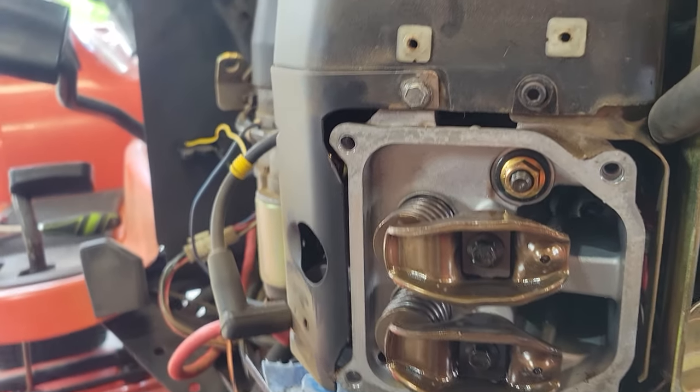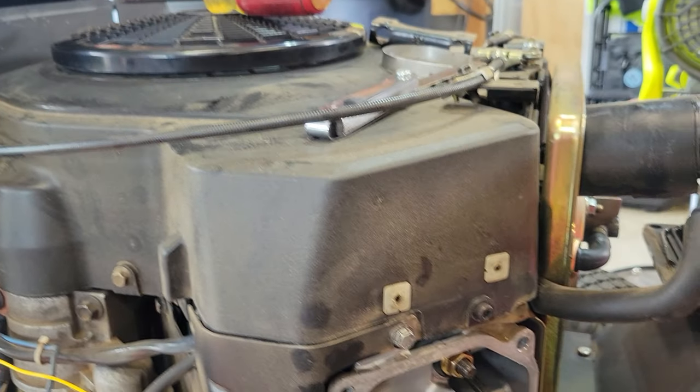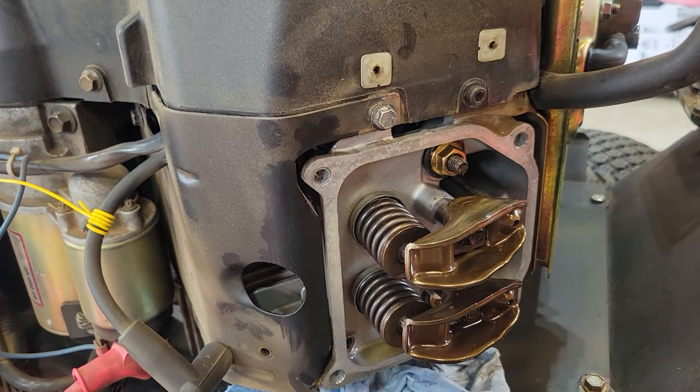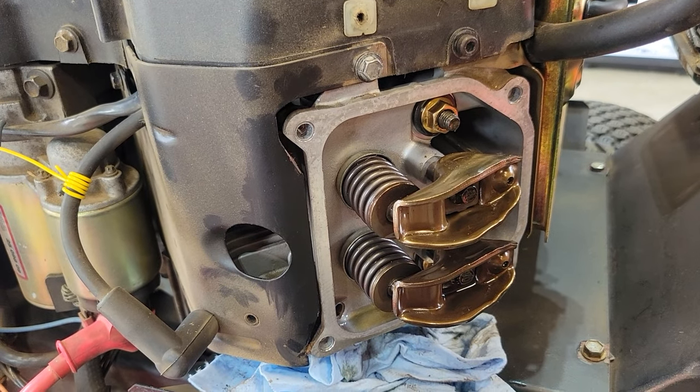So I don't know how to adjust the valves. I know I have a leaky intake valve. I just don't know how to adjust it. So maybe I'm missing something, maybe I'm not. Feel free to leave a comment.